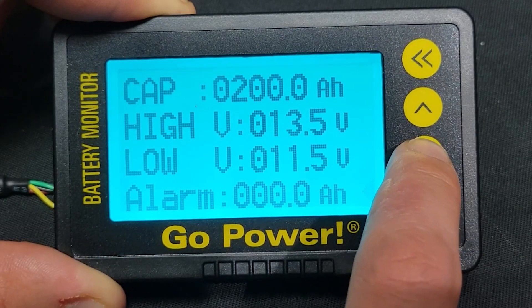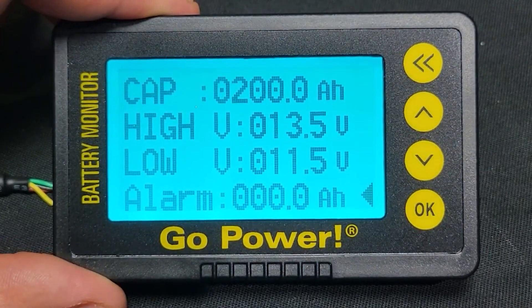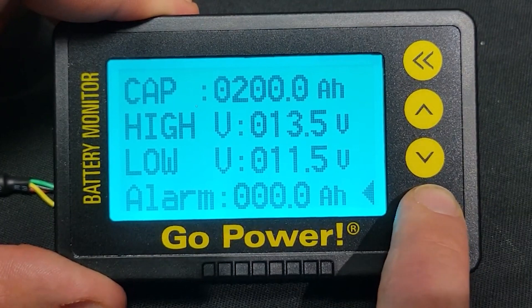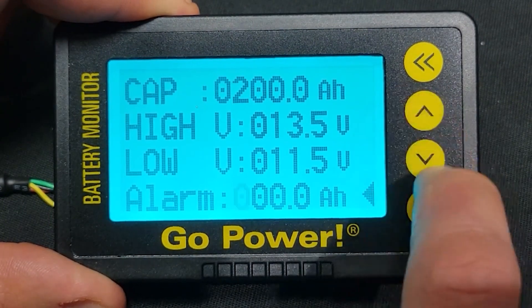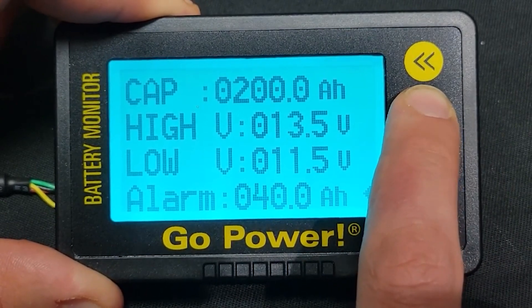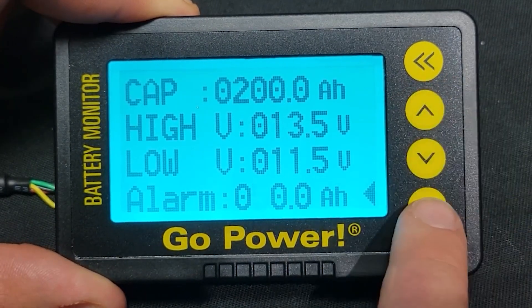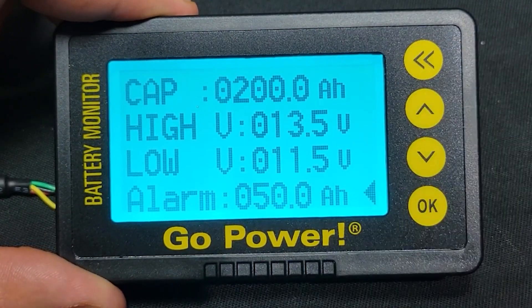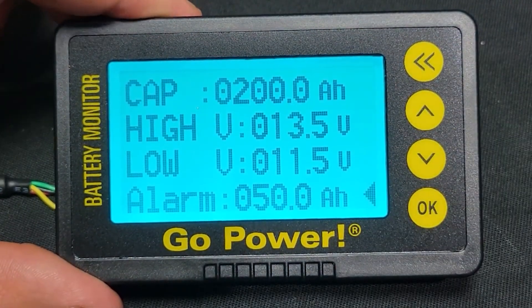This is the low battery alarm. If the battery is discharged below this limit, an audible alarm will sound. Setting this value to 0 disables this function. We recommend that if you plan on heavily discharging your batteries, set the parameter value to zero. This will disable any alarms or resetting functions.